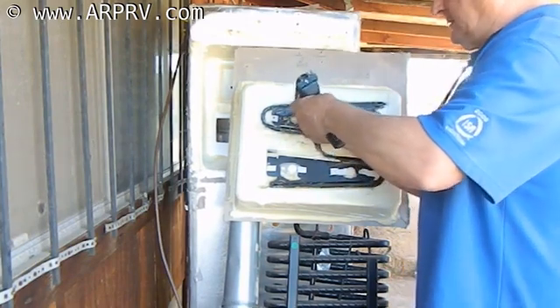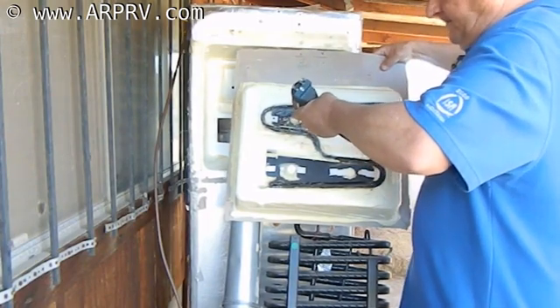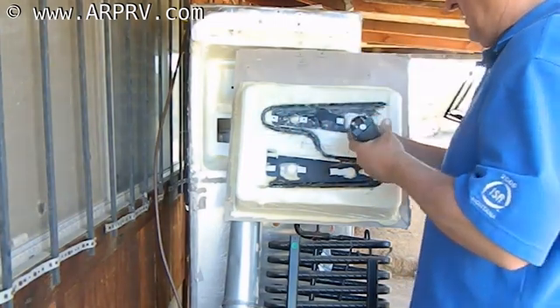What I'm doing is using one of these self-tapping screws in each one of these holes to go ahead and run the threads through.